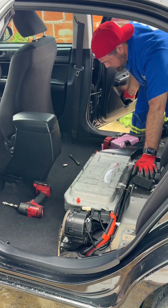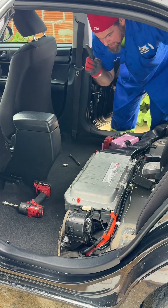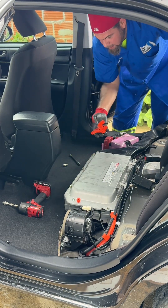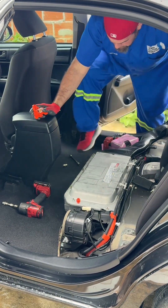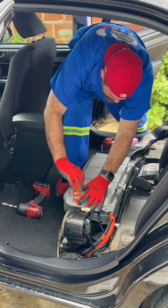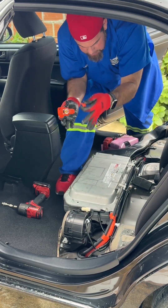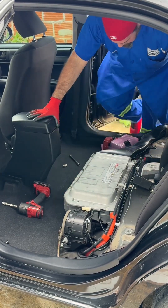Next step, I'm going to disconnect the service plug grip using the one-hand rule. I'm also going to use the service plug grip as a tool to take out the safety clip. The high voltage orange color is clearly telling you there's high voltage below this cover.